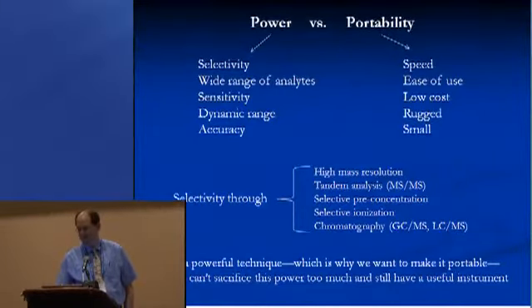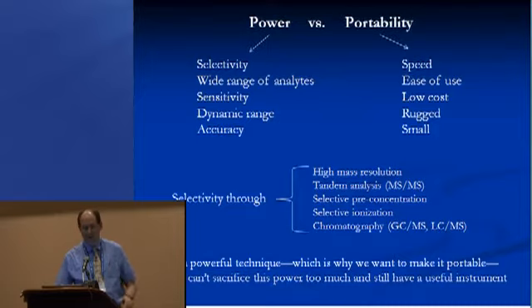As Professor Cooks indicated, sometimes you're interested in barely adequate mass spectrometry, and sometimes you want more than that. The tradeoff has to do with your application. But mass spectrometry starts out as being a very powerful technique, partly because of the incredible selectivity, the wide range of analytes that can be studied. It's a very sensitive technique with very good dynamic range.